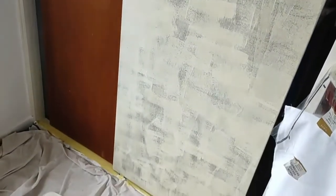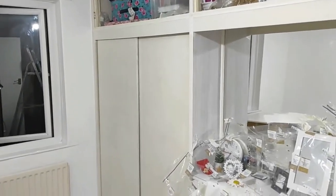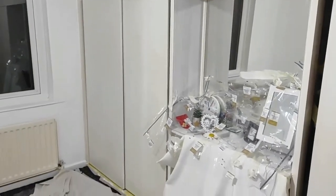I started painting the sliding doors — this is after the first coat. This is after the second coat; just make sure you wait at least 5 hours between coats.